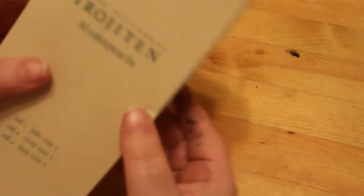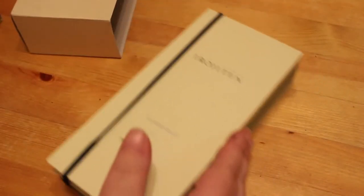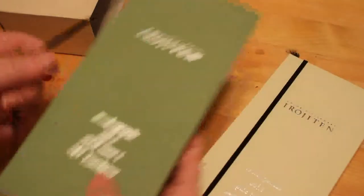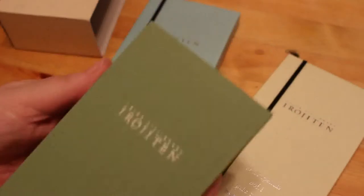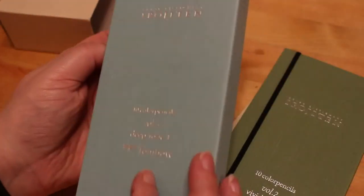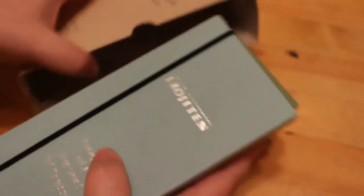Next I have the Tombow Irojiten Color Dictionary pencils — I have all nine sets. They come in these boxes with a wrap-around which I've taken off because they just keep coming off. They're not in pencil cases; they're in these sweet little boxes with 10 in each. Volume 1 is Pale Tone One, Volume 2 is Vivid Tone One — I have used these, although not recently, so I'll have to use them again soon. Volume 3 is the Deep Tones — more earthy colors — and it's a harder pencil but works nicely. I've colored complete pictures with them and I like the way they look.